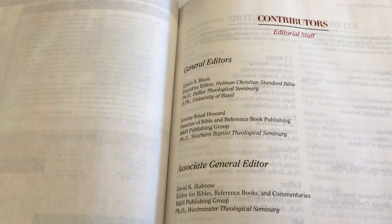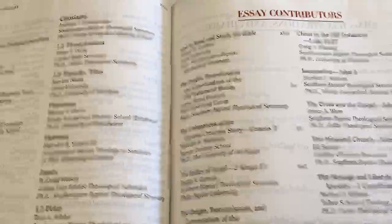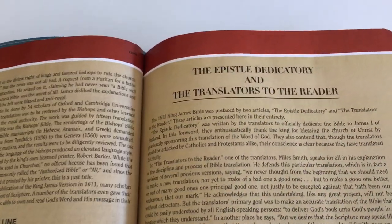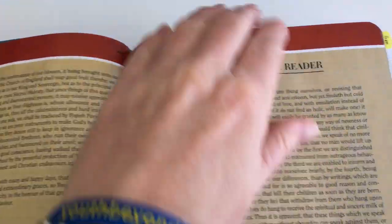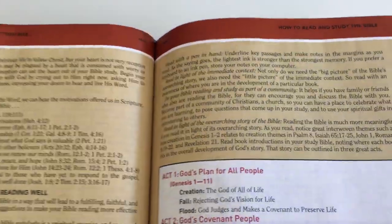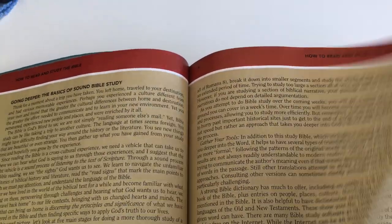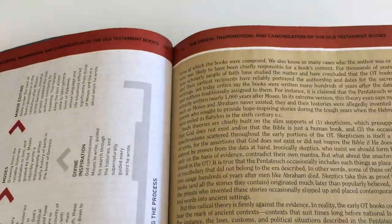This is quite a visual study Bible. You have all the contributors to the Bible listed, God's plan for salvation, and — quite unusually for a study Bible — the translators' note to the readers, which is a good read. There's also a 'How to Study the Bible' section. All this front matter is worth reading so you understand how to use the Bible.